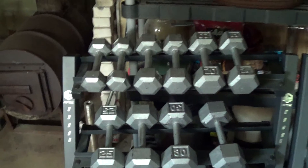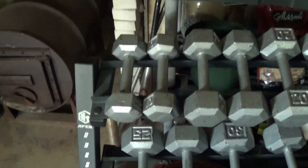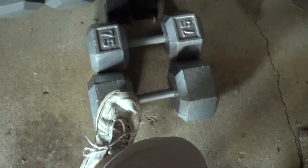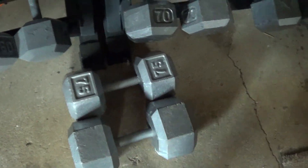This is the Hex Dumbbells. Starts all the way at 10 pounds, goes all the way to 75s. And we got a 100 pound Hex Dumbbell — should probably get another one of those sometime.